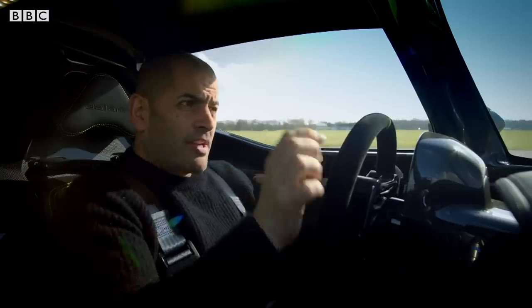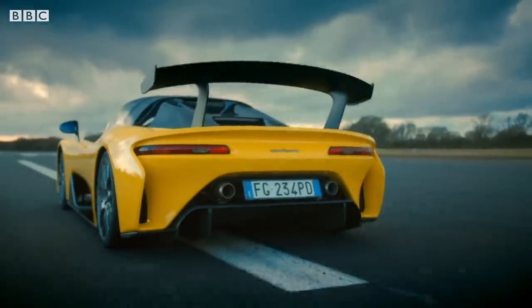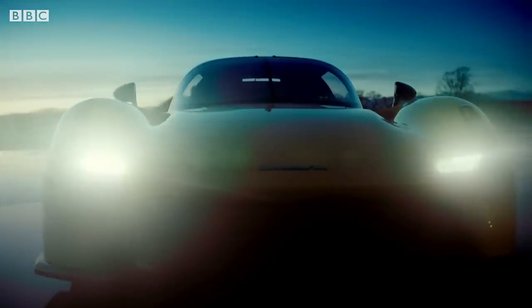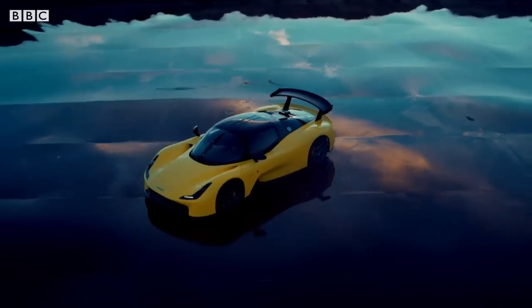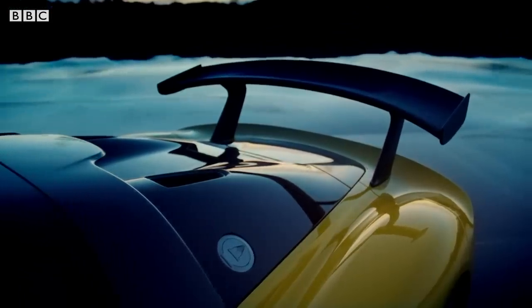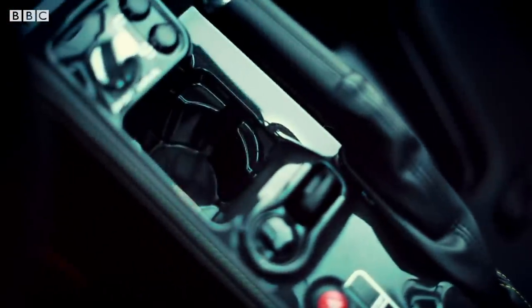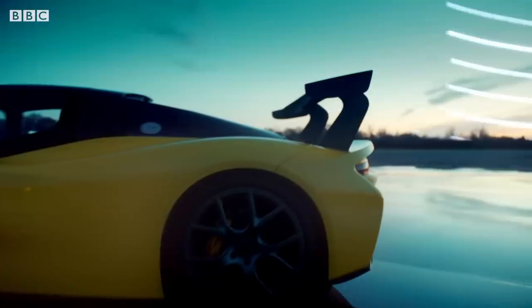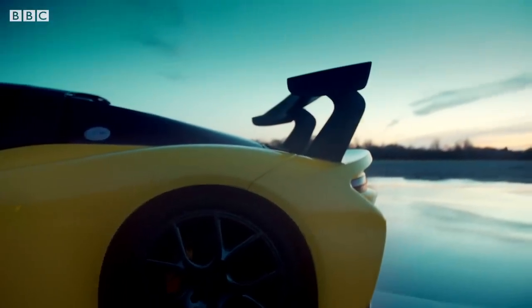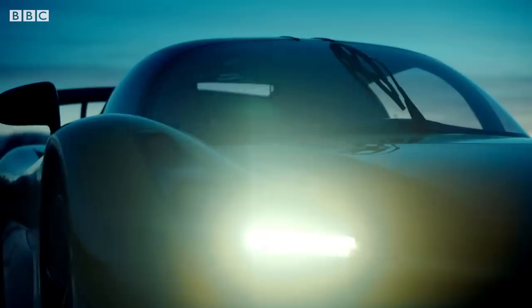And that's because the Stradale is light. Really light. Dallara has built the Stradale almost entirely of carbon fibre — the skeleton and bodywork are carbon fibre. Most of the interior, even the cup holder. All in, this car tips the scales at a race-car-rivalling 900 kilos. And the motorsport know-how doesn't end there.